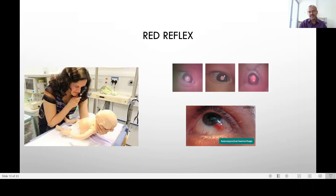In an awake baby, be very gentle. Do the red reflex at the start before the baby starts crying, because once the baby starts crying the eyelids are screwed in and you cannot really open them to see the red reflex well. If the baby doesn't open the eyes well, you can hold like this and rock the baby back and forth until they open slightly.